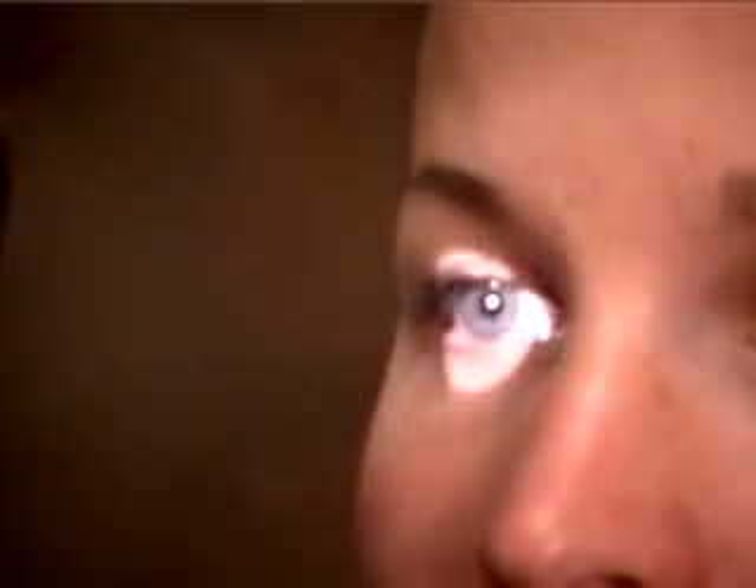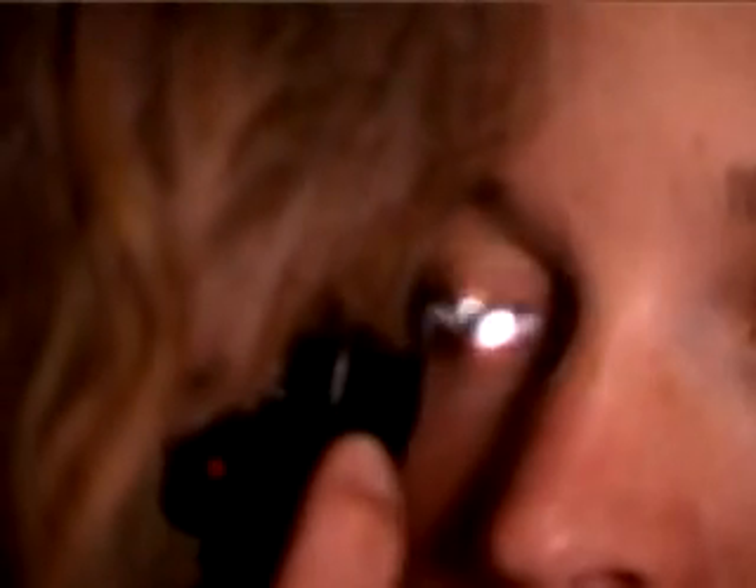When you're doing the ophthalmoscope examination, you want to shine the light in the eye, get the red reflex, and then move in on the red reflex. In order to see the disc, you have to be very close. I use my third finger on the patient's cheek, and sometimes I even rest my thumb on the brow. That is how close you have to be to see the optic disc.